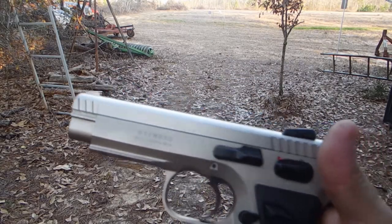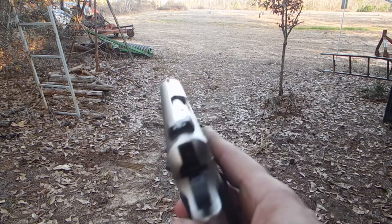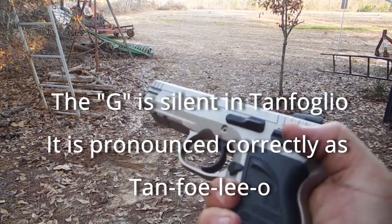The EAA Witness, Tanfoglio, all steel gun, 10 millimeter.